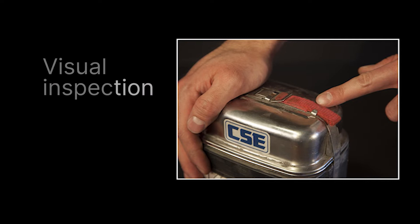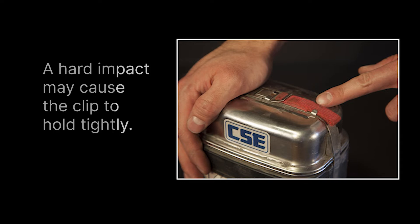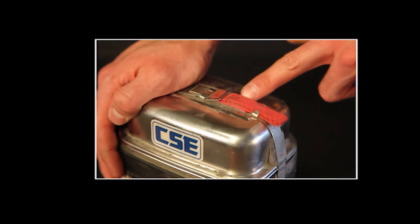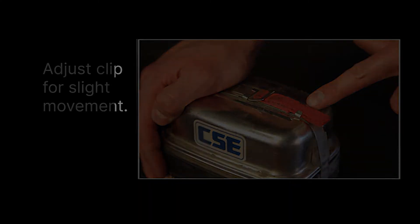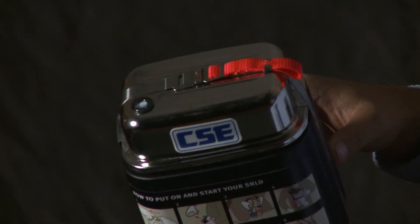The next step in the visual inspection: you must inspect the pull loop and clip. Ordinarily, the loop is held flat by a small steel clip so it can't be pulled accidentally. But a hard physical impact to the clip may cause it to hold the loop tightly. You can inspect the loop and clip by moving the fabric back and forth. If the loop cannot move back and forth at all, adjust the clip to allow for slight movement. If the loop is torn or missing, return it and get a replacement.